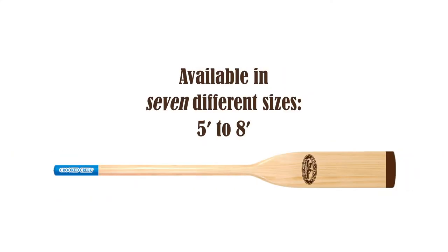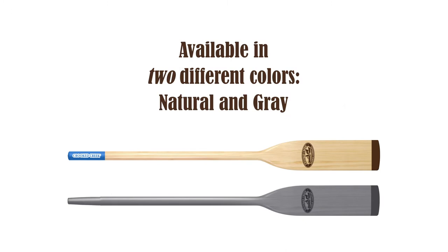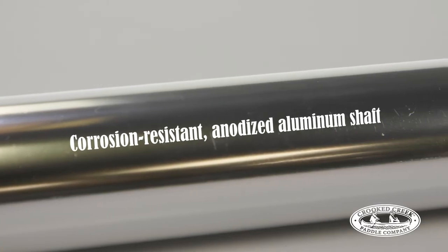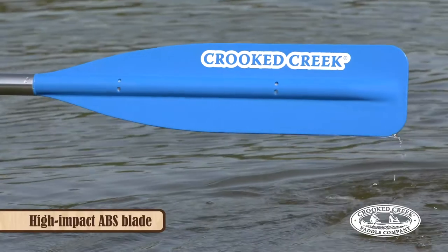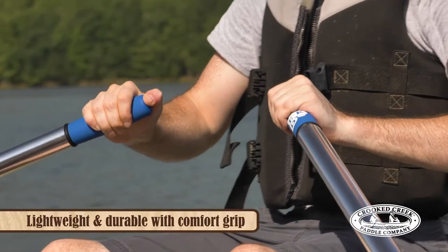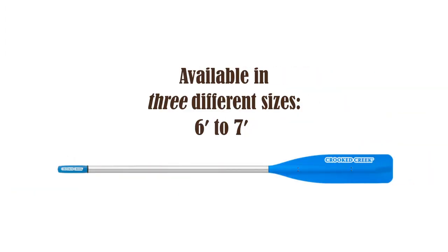They come in seven different sizes and two different colors. Crooked Creek's synthetic oars are constructed with a corrosion-resistant, anodized aluminum shaft and high-impact ABS blade. They're lightweight and durable with a comfort grip, and they come in three different sizes.